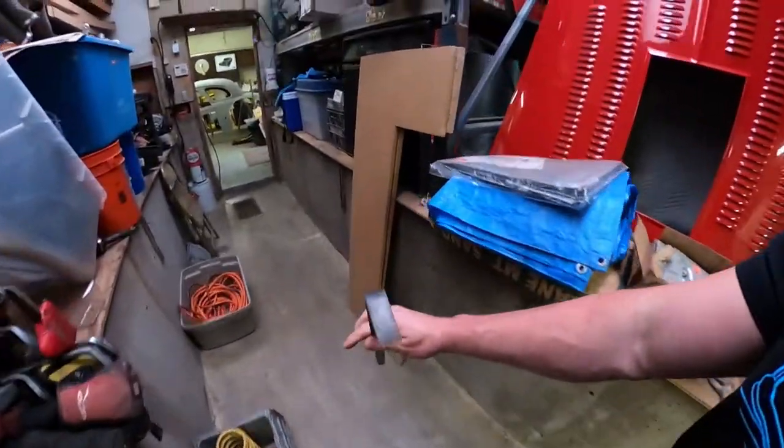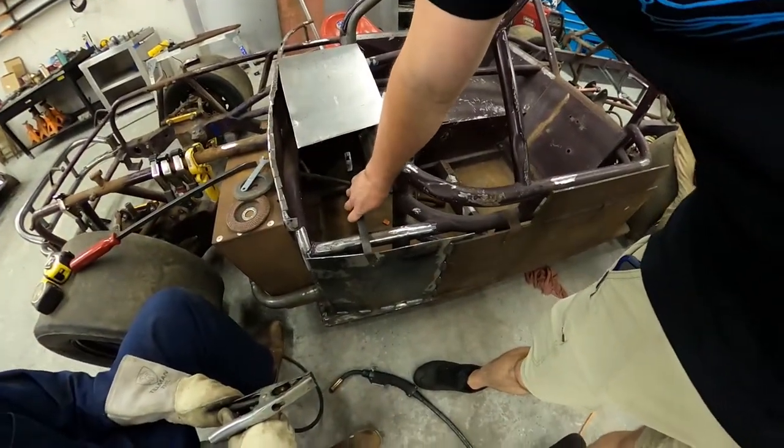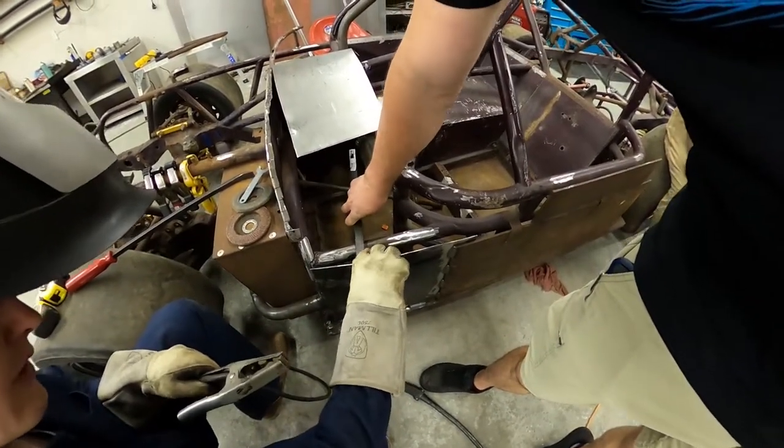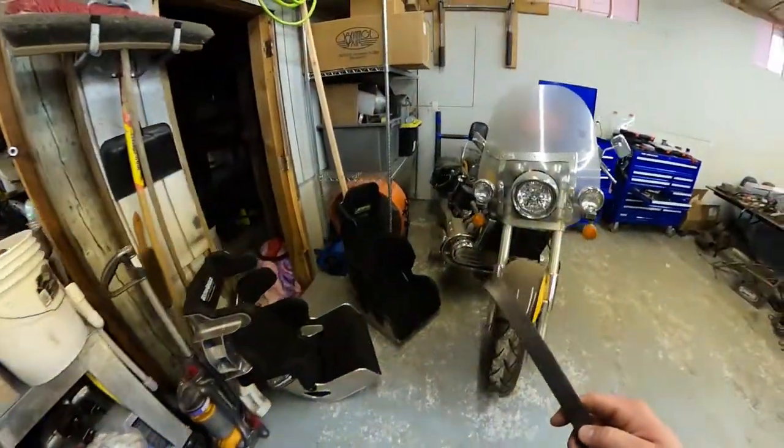We got our 90-degree bend. It looks a little weird but hopefully it works — that's what she ended up with. Yeah, that should be fine. Now we're going to go cut.